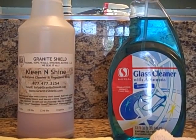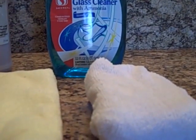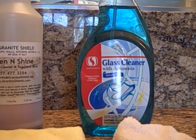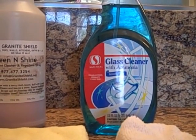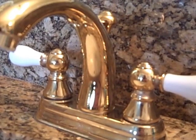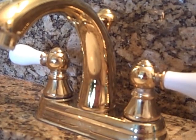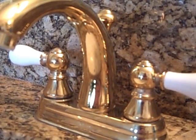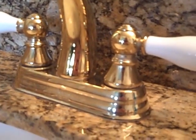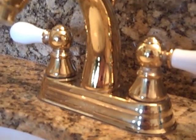I will only be using Clean and Shine on the faucet with a microfiber towel and a microfiber sponge. After cleaning the faucets, I will use an ammonia-based glass cleaner on the granite and then finish it with Clean and Shine using the microfiber towel. This is the faucet after cleaning it only with Clean and Shine — no glass cleaner was used. It's just a beautiful glow with no residue of hard water deposits.